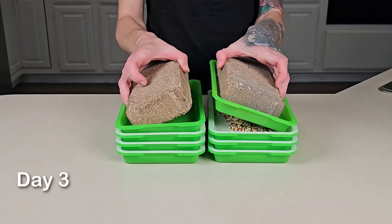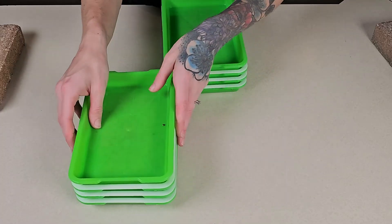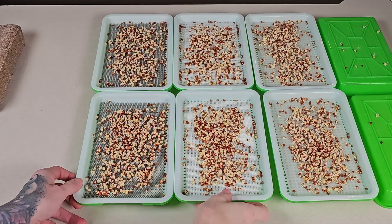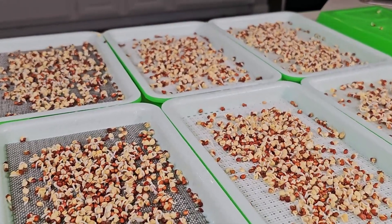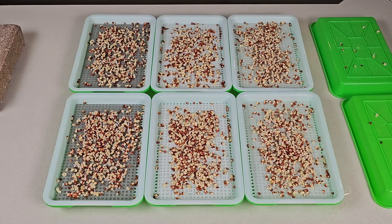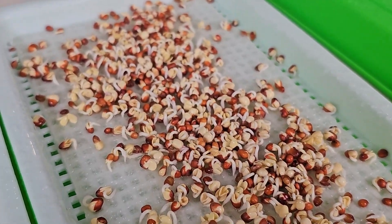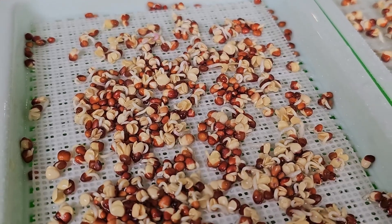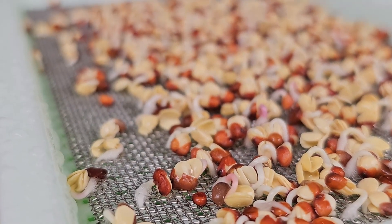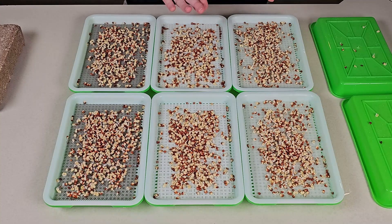Today is day three of this grow so I'm going to get these bricks removed and set my trays up so you can see. So far everything is germinating pretty much the exact same across all three groups. The main thing I'm noticing is the paper towel is a little bit more moist than the other two mediums. However the silicone seems to be holding close to the same amount of moisture, whereas the stainless steel doesn't seem to be as moist as these two, but either way it is still germinating at the exact same rate.